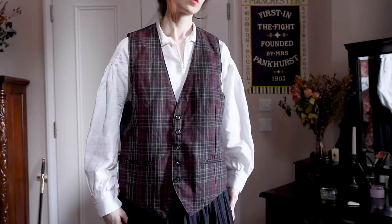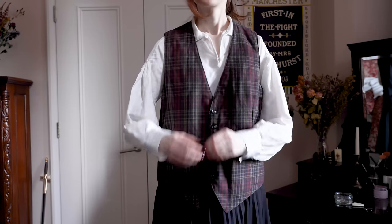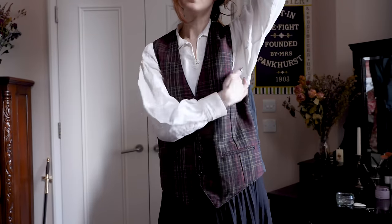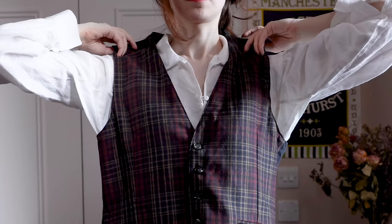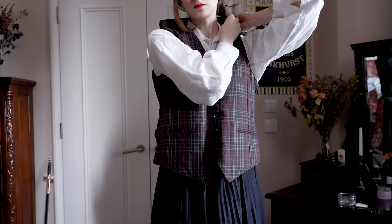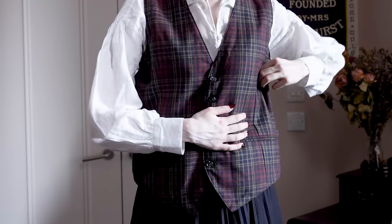I have two immediate issues here that prevent this waistcoat from taking its way to Victorian. First, it's much too long for the period, which usually saw waistcoats stopping around high hip or waist height. And the armseyes are far too low on me. I can conveniently solve both of these issues at once by simply raising the whole waistcoat and taking those inches out of the shoulder seams. I will probably also shorten this a bit later from the bottom, but for now we are just focusing on the seams. I'm also going to have to take some room out of the side seams just to help close up that armseye a bit.